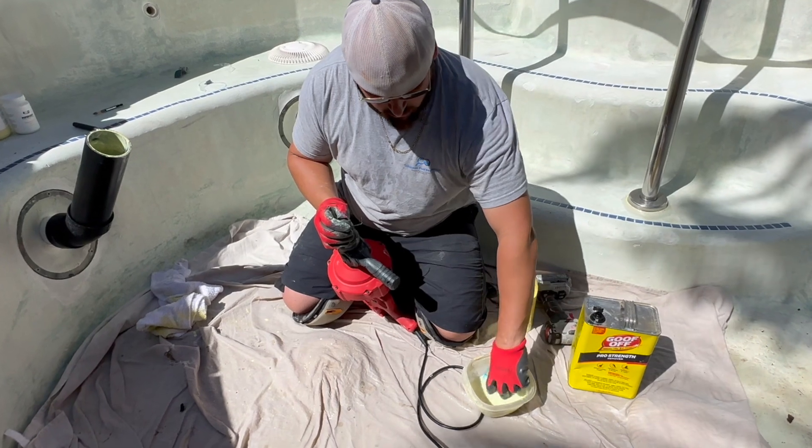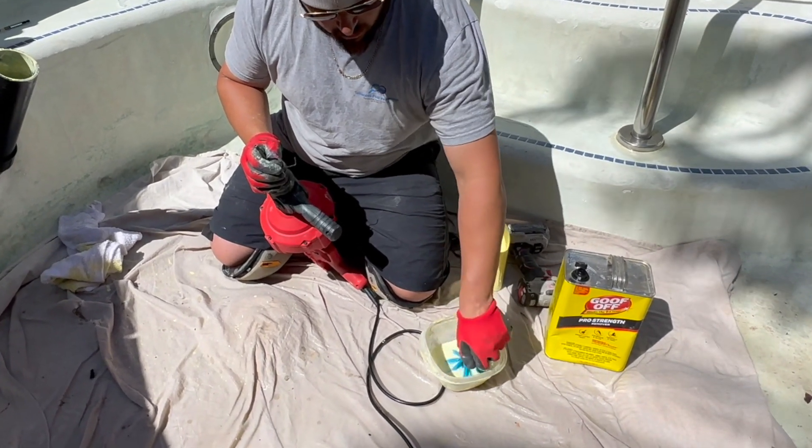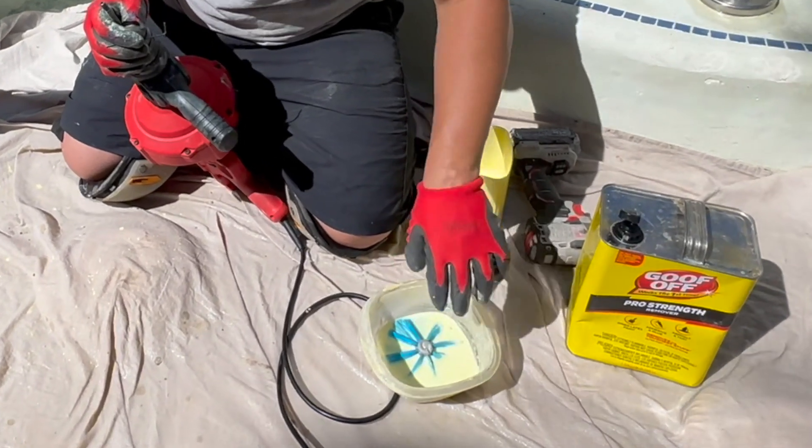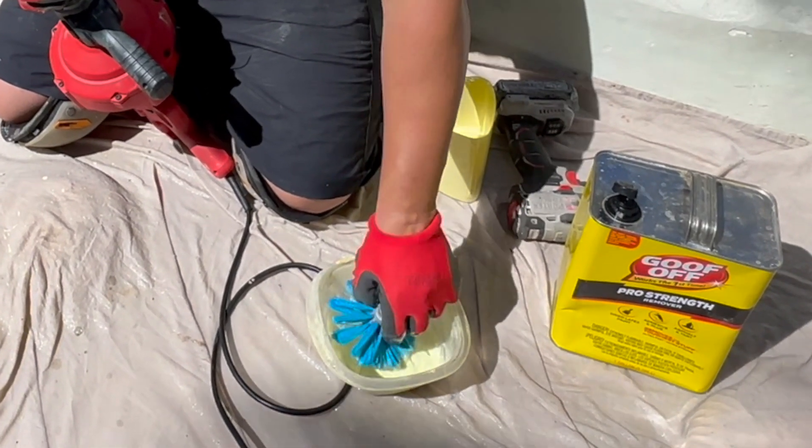It was a successful repair. We're going to clean our tips — we have Tupperware ready with lacquer thinner in it so we can put our tools in it and come back to clean them after the fact, which keeps everything nice and solvent.